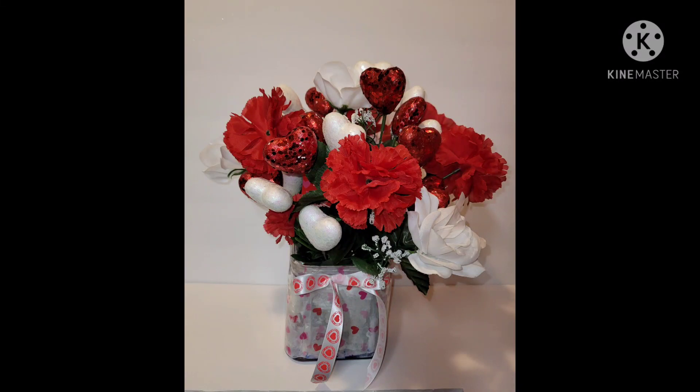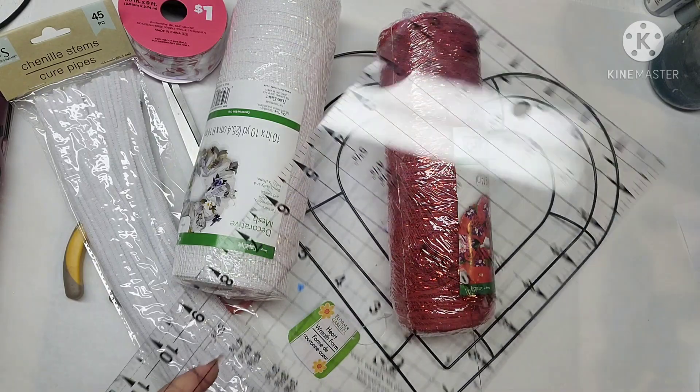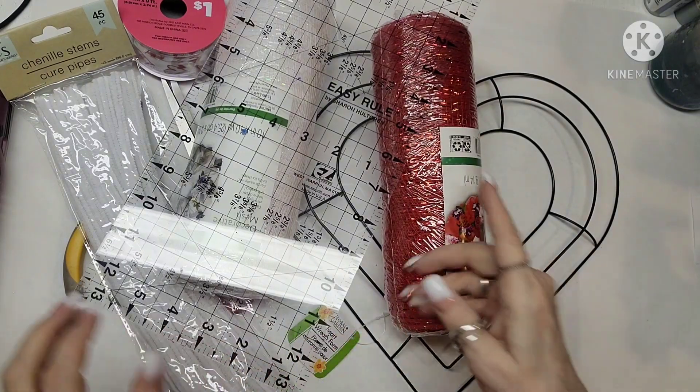Hi everybody, this is Connie from Connie's Nails and Creative Creations. This is a project I did, and when I went to edit it, it was all gone — I don't know where it went. But this is one of the projects I made today. Hope you like that one. Now let's get to this other one.